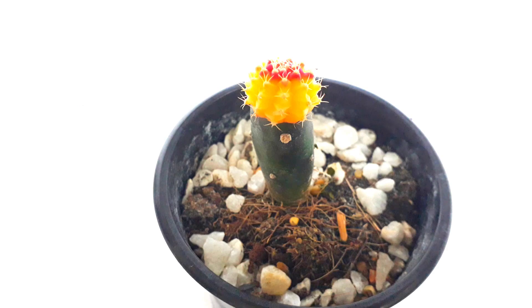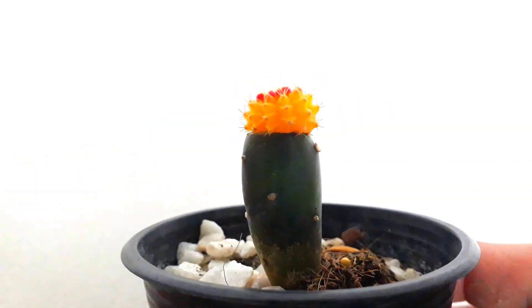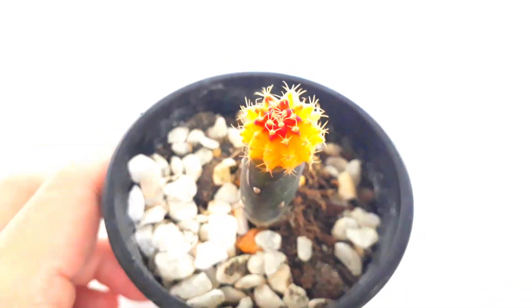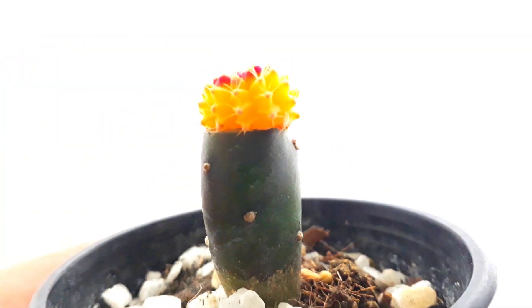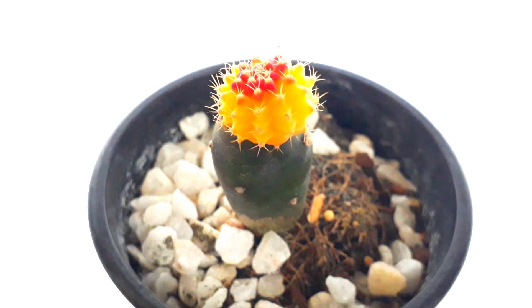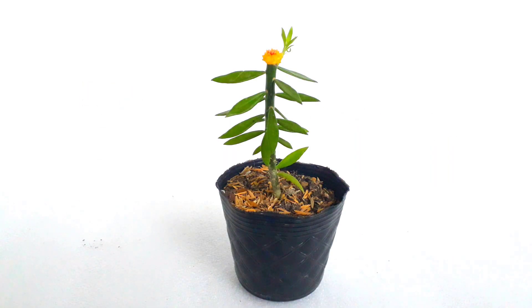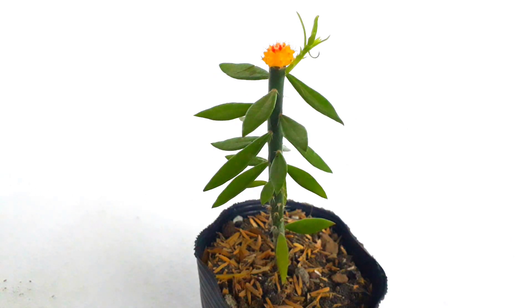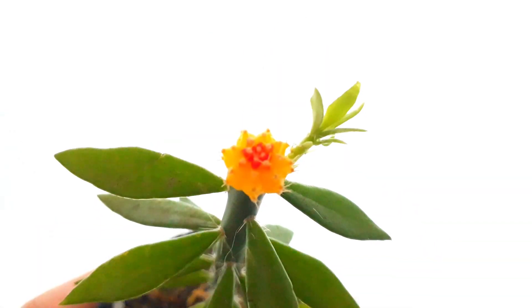After three weeks, here is the Moon Cactus grafted to an Aponsha Elata. Looks good! After three weeks, here is the Moon Cactus grafted to a Perescaeopsis. Looks good too!